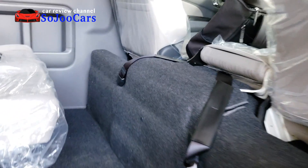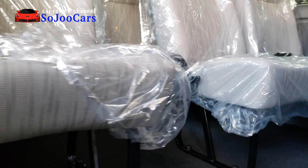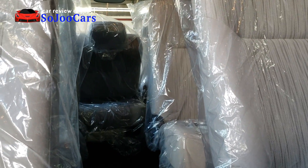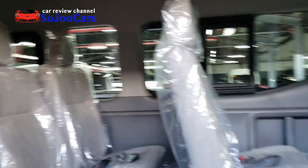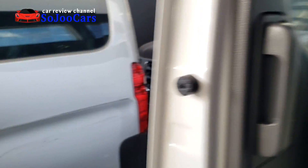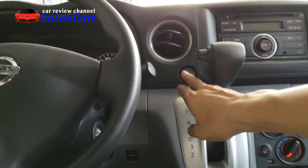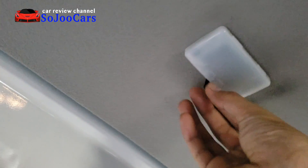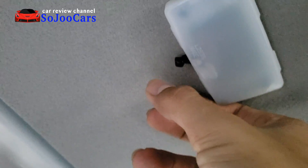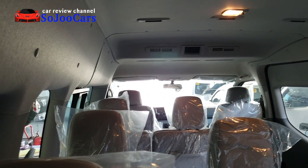The seats are fixed — this is a 15-seater. Only the last row of four can be folded, and they fold sideways, similar to the Fortuner. Inside, the last row is lit when the engine is on. It says 'Made in Japan.' This is how the last row looks from the inside.